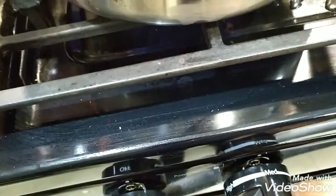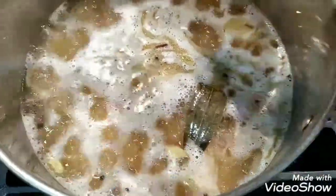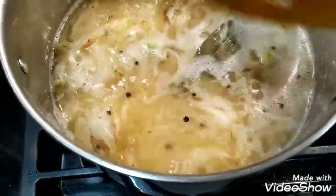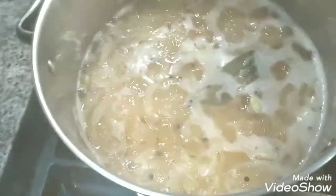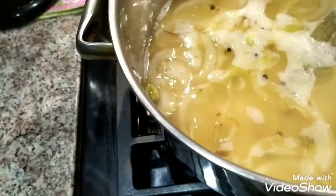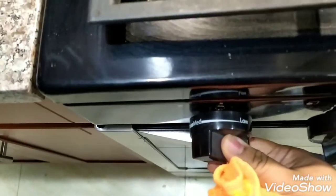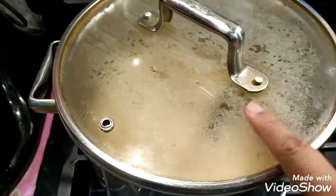Increase the temperature to medium high. When this comes to a rapid boil, lower the heat to low and simmer for 25 minutes. Move it over to the smaller burner, cover, and simmer about 15 minutes.